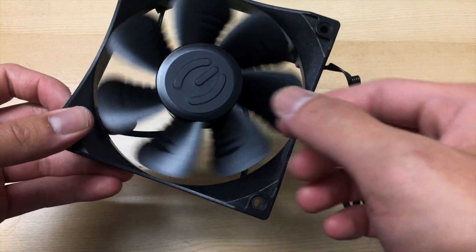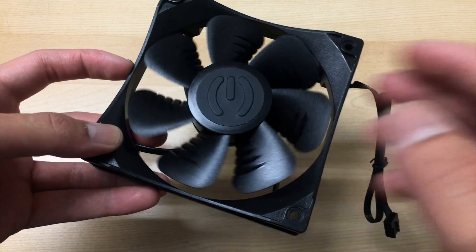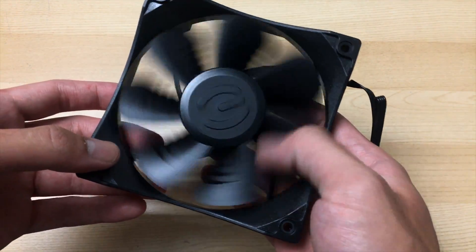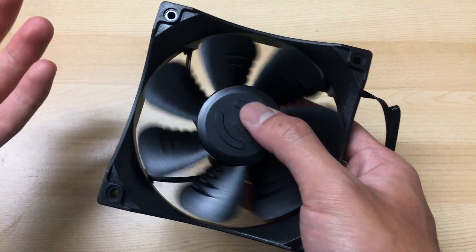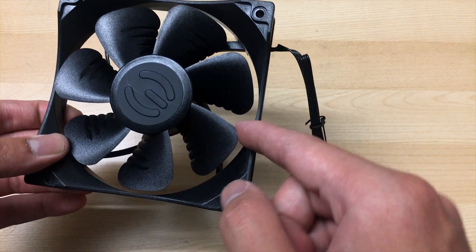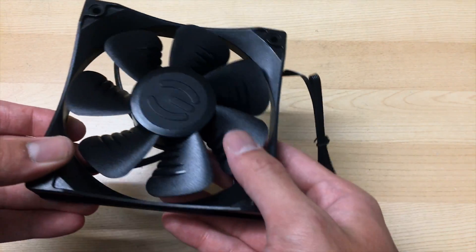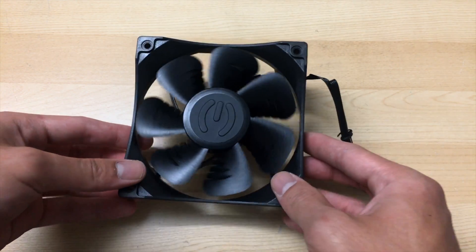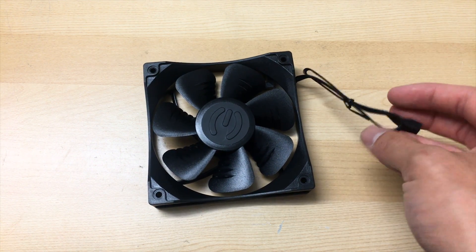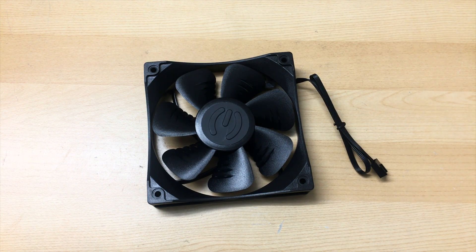The fan blade design is typical of a high static pressure design — low angle, really swooped around, not a very steep angle — so it should create a lot of pressure. It's similar to their ACX GPU fan design, kind of swept back, which would make the air spread out more than be concentrated. That's what they're going for, I guess. First impression: it does look kind of cool, has black cables, but it is a kind of weird design approach. We'll see in performance testing.